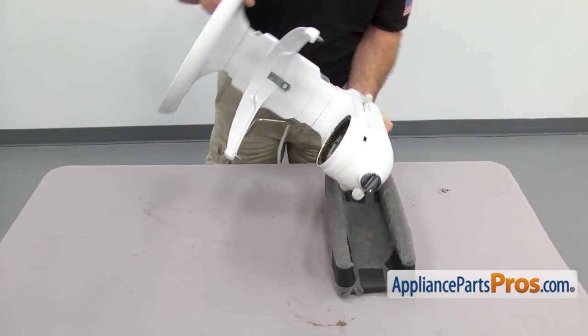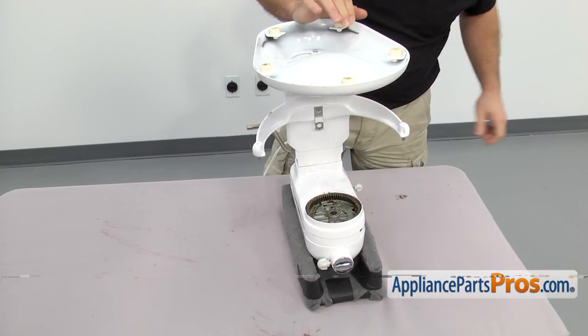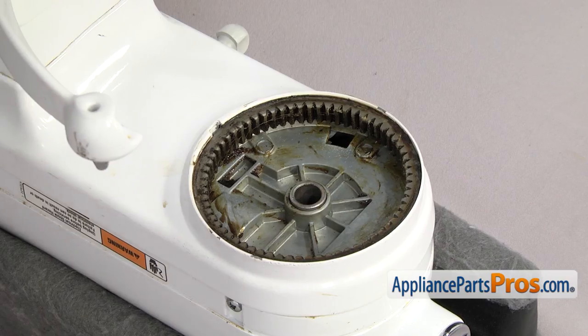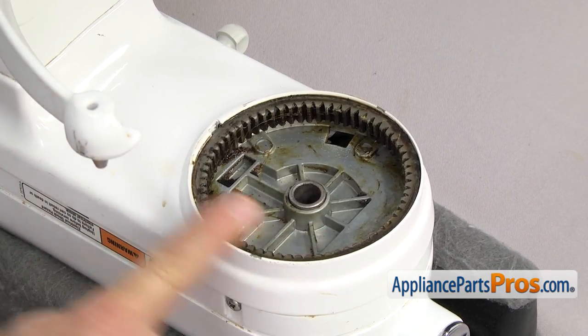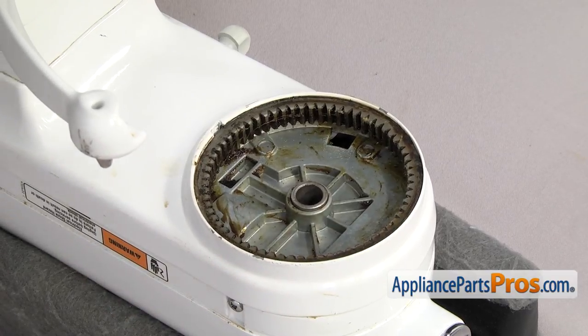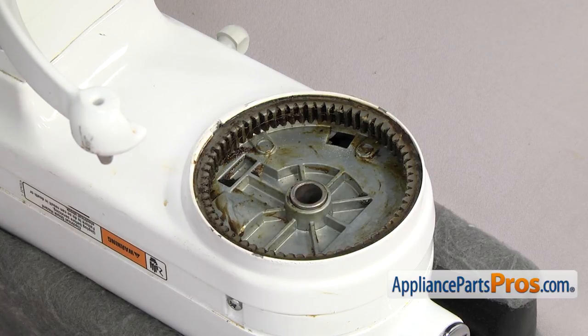The external gear is just pressed into the housing, so we're going to use a big flathead screwdriver and a block of wood to protect the housing while we use a hammer to tap it out. If it's in there really tight, you may have to have somebody hold the base to keep the mixer from moving.